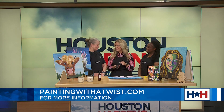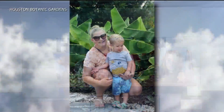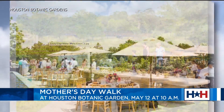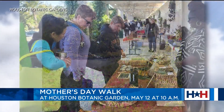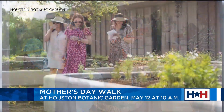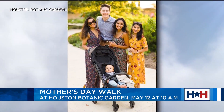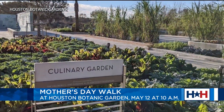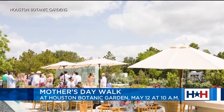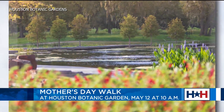Speaking of Mother's Day, there's also something cool you can do with your mom next Sunday. Families are invited to the Houston Botanic Garden for the city's inaugural Mother's Day Walk and Wellness Day — a nearly two-mile self-paced walk. It's going to feature interactive, inspiring, and fun experiences to help families unwind, bond, and create special memories together in nature. It's happening on Mother's Day, May 12th, from 10 in the morning until 2 in the afternoon. Activities include a stretch session, a ninja warrior-style obstacle course, empowerment and reflection sessions at Children's Zone, and so much more.